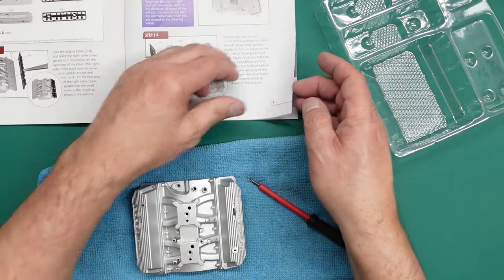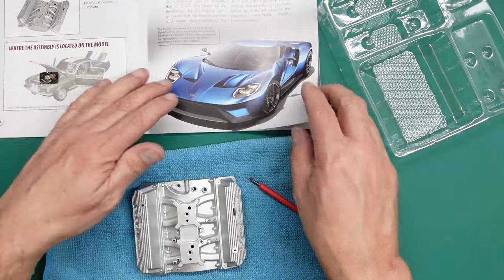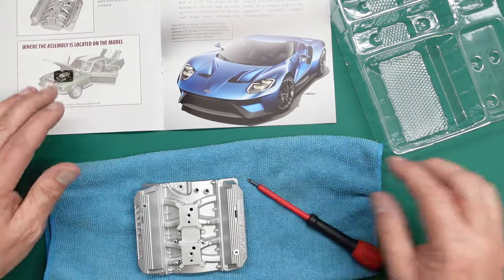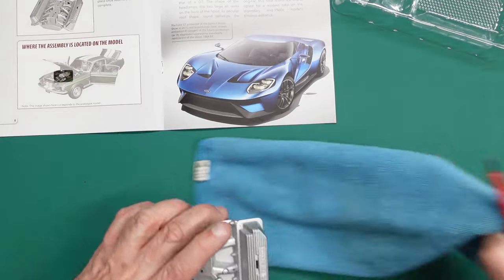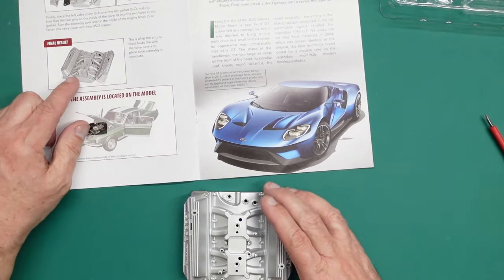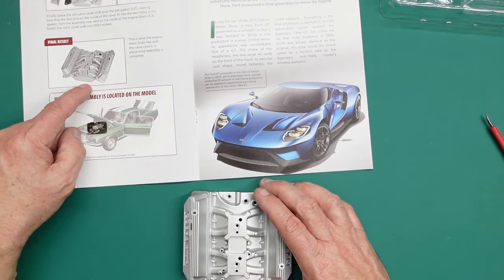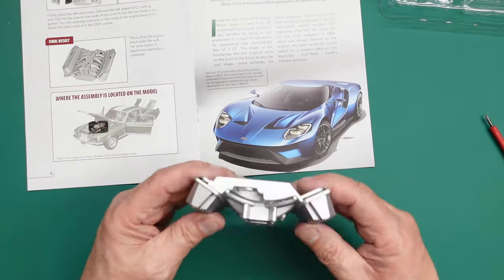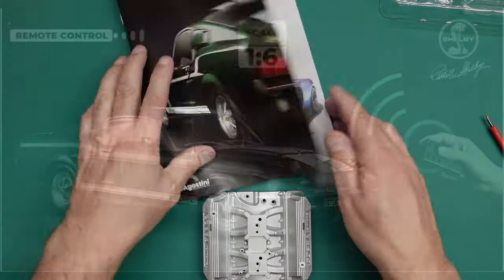Going over the page it's just telling us to put those screws in like I've just done. And that's what the engine block looks like - they show you a picture of what it looks like all put together and where it goes in the car. So that's been part three.